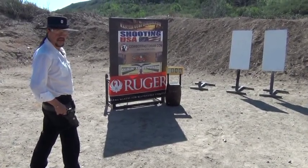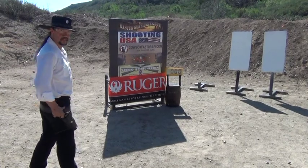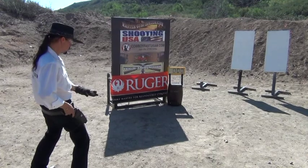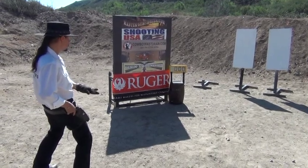Now let's make that twice as hard, adding another target and three more shots. Here we go. Standby, ready.